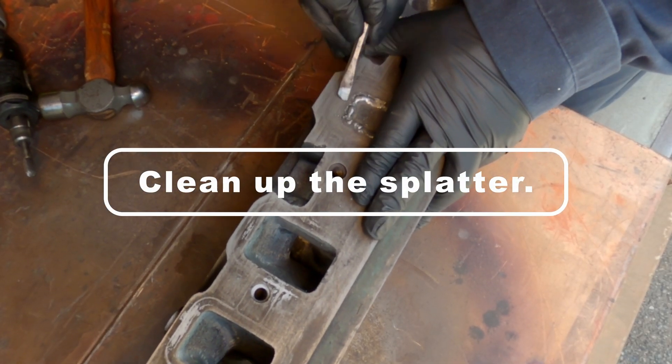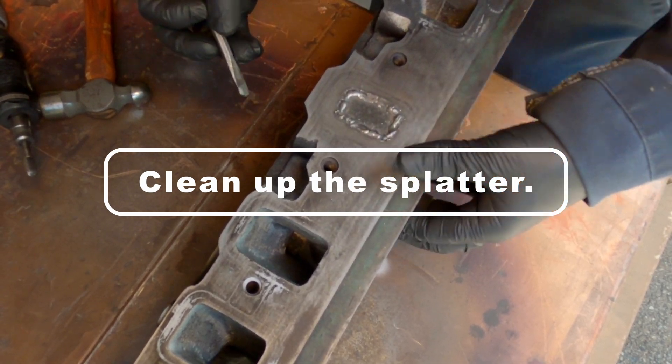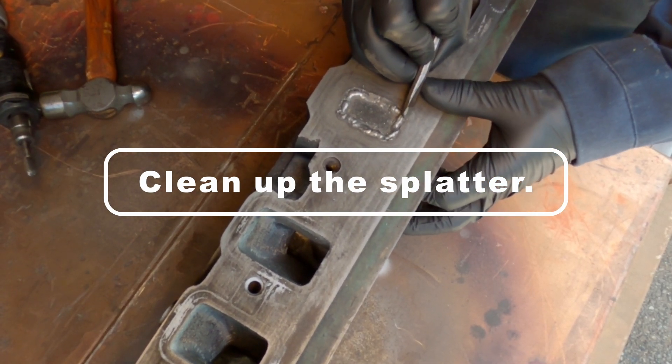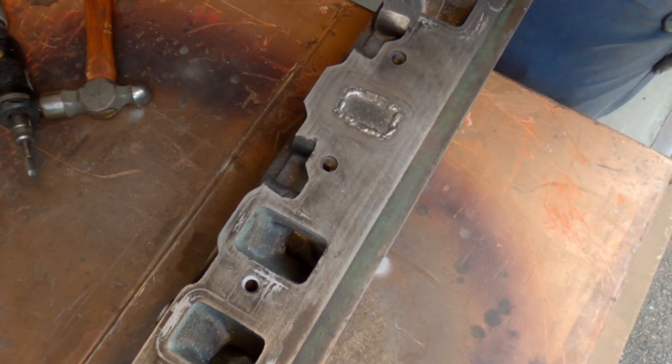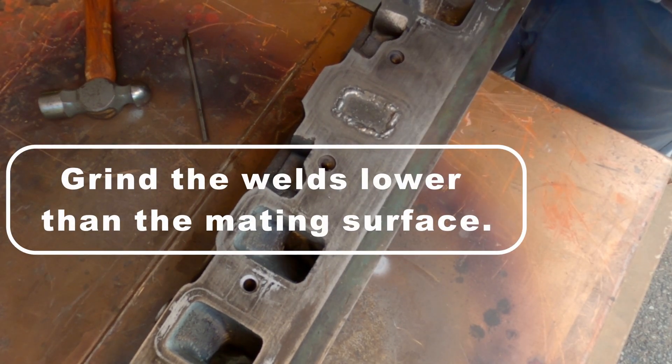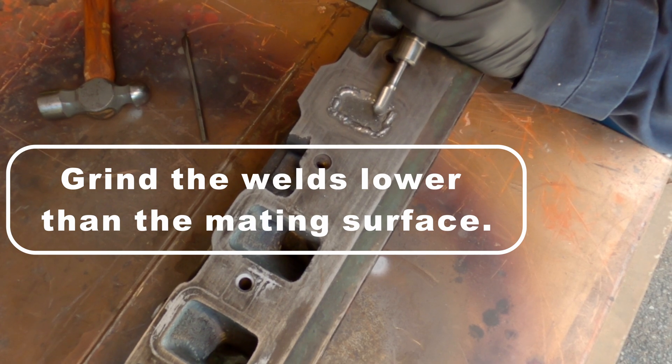Now I'm just going to scrape away some of the splatter that ended up on the mating surface. Now I'm going to grind these welds lower than the mating surface so that they don't interfere.